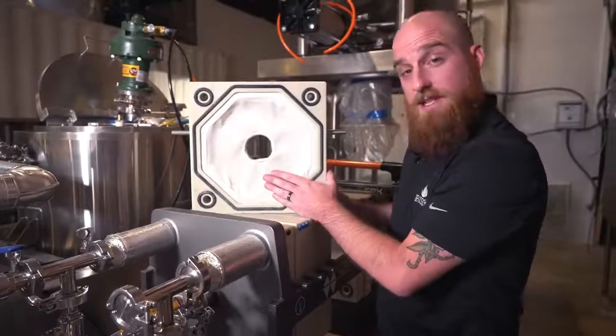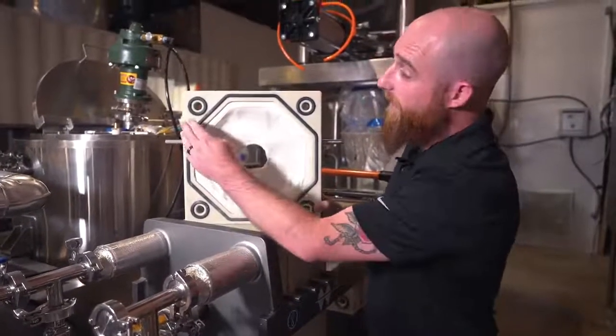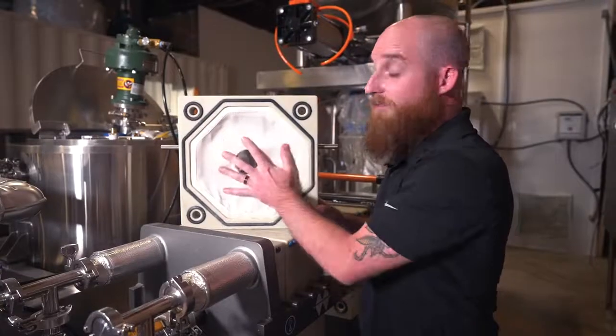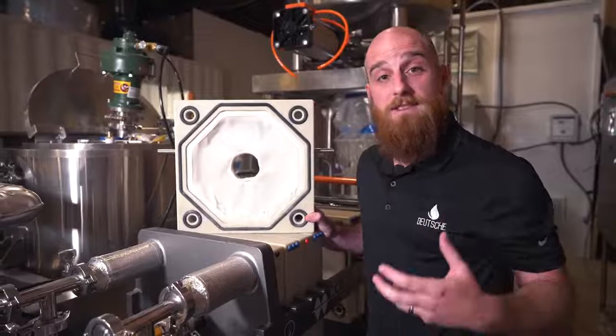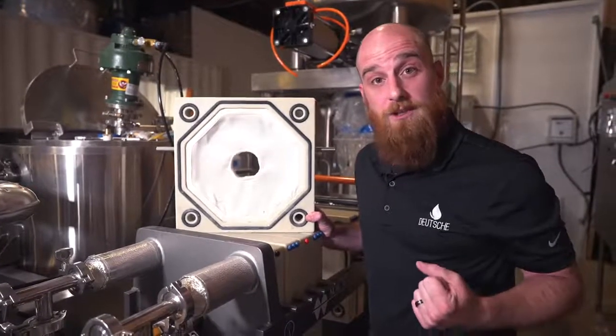You can see here we have a step-down micron filter where the crude oil extract is introduced and flows through these plates at a slow pressure to ensure that all of the additional waxes, fats, and lipids are removed from that extract.